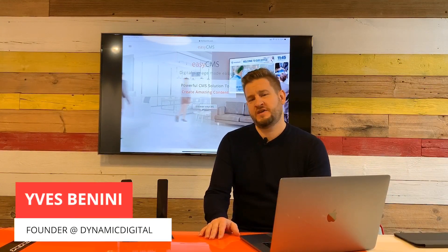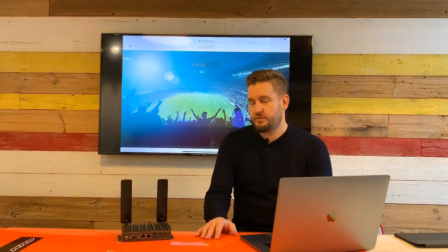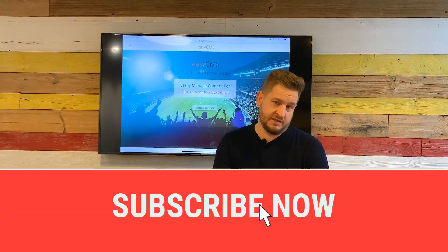Hi, I'm Yves Benigny, the founder of Dynamic Digital, and today I will present you our new EasyCMS Digital Signage Player.